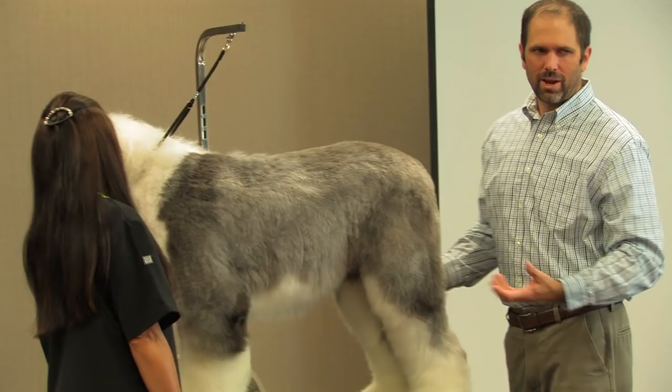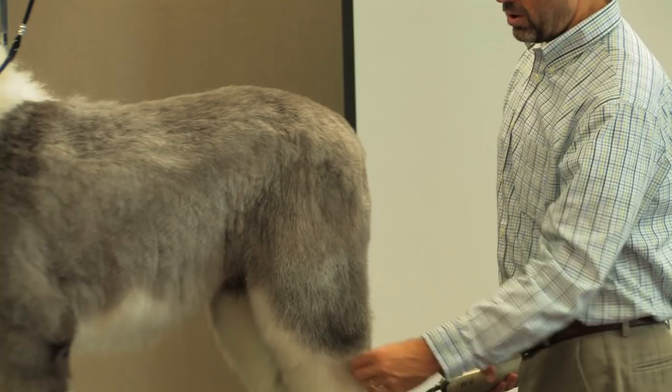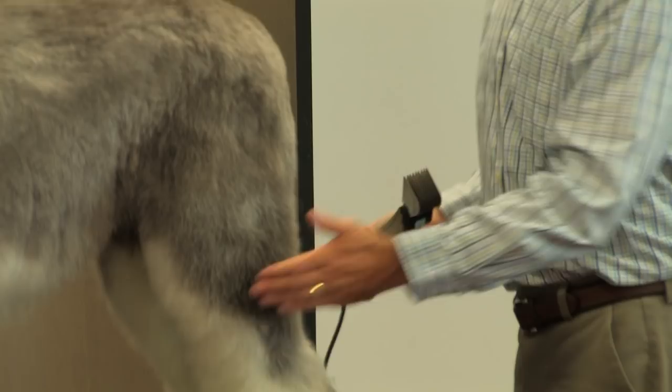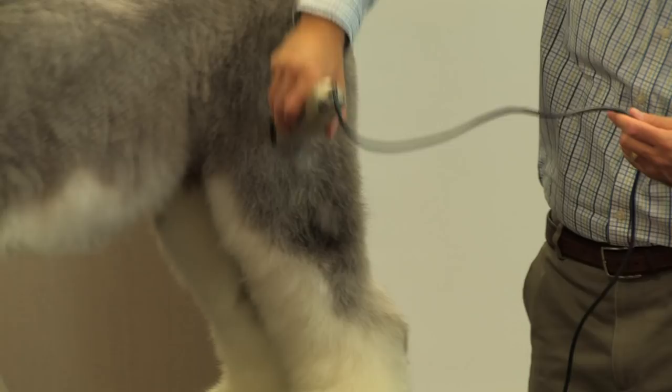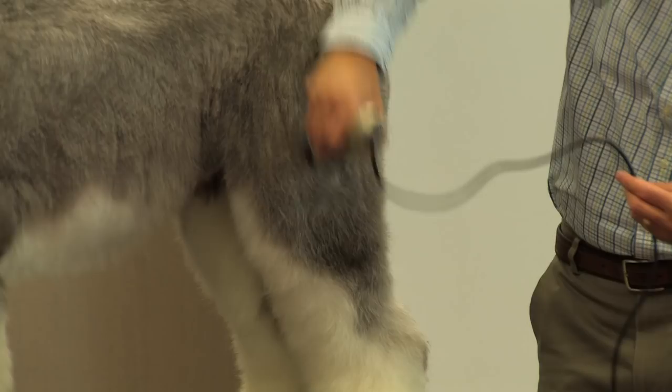So I'm going to switch to the one comb and then I'm going to follow my comb work that we set in here and just follow this down. Because he's cow-hocked in the back — which means he's out further at the top and then his legs go in right as he gets down close to the hock — I'm going to leave hair in this area to balance it out. I'm going to skim a little bit more off the top of this leg and leave the hair in the middle, and that should help balance out his legs.